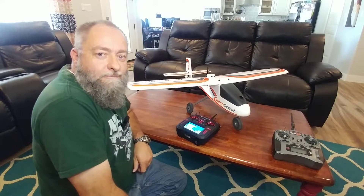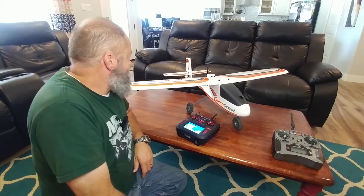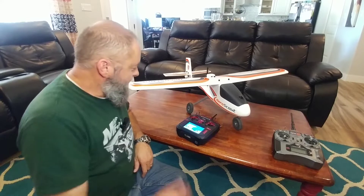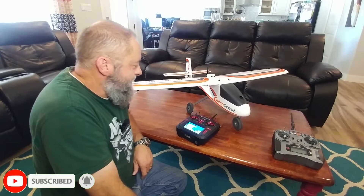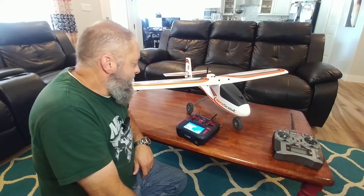Hi, and welcome back to Shane's DIY. I'm going to change things up a little bit today. My latest infatuation is my RC stuff. I've done it years ago, but I kind of fell out of it and haven't been into it for a while, but one of my sons and I decided to get a couple of Aero Scouts and get back into the hobby.